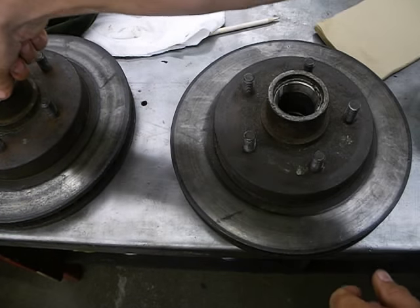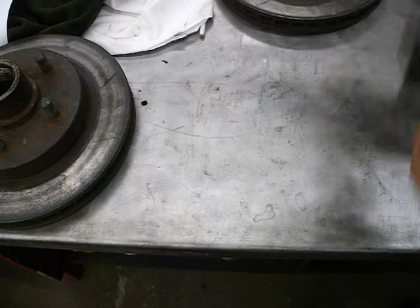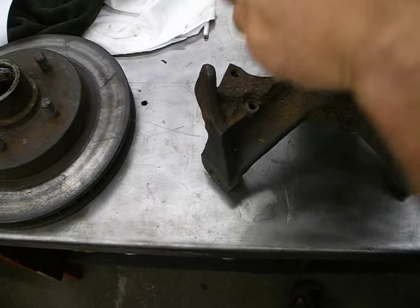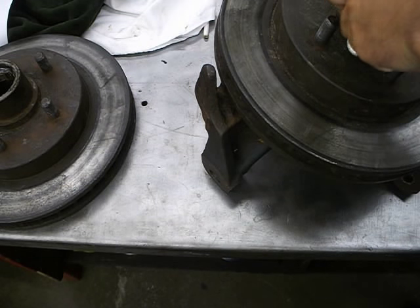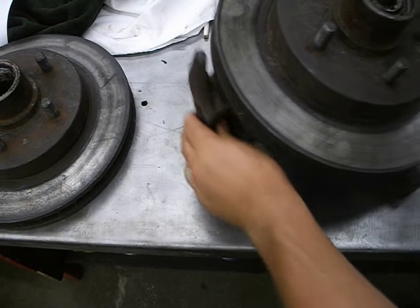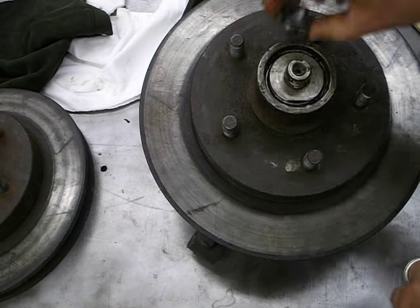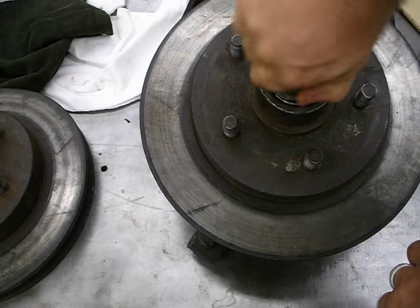Wipe off the spindle and put a little film of grease along it, then slide the hub on nice and straight. Push the bearing down, spin it to make sure it's on all the way. Put your washer on — make sure it's on properly — then spin the nut on by hand until it bottoms out against the washer.